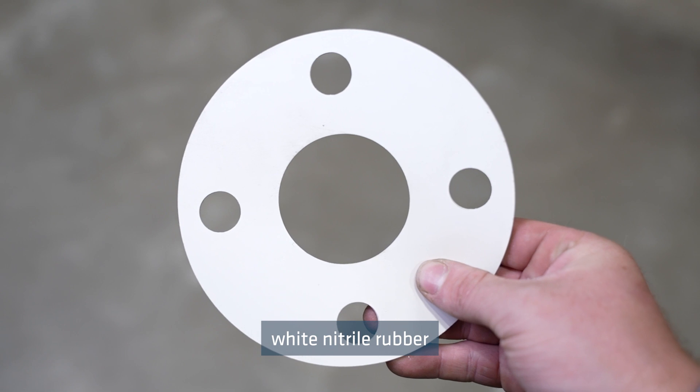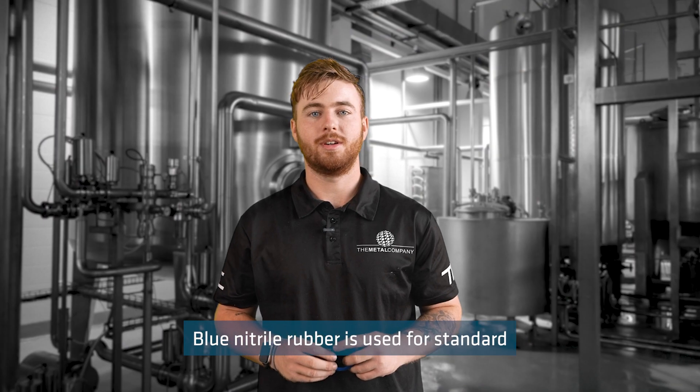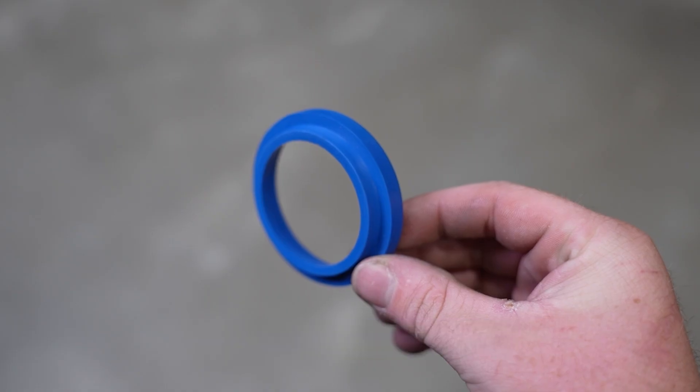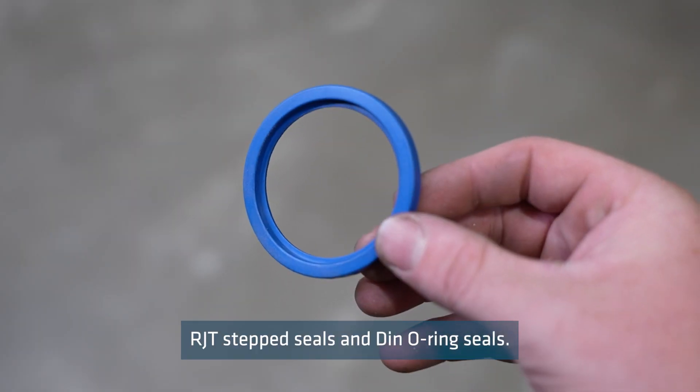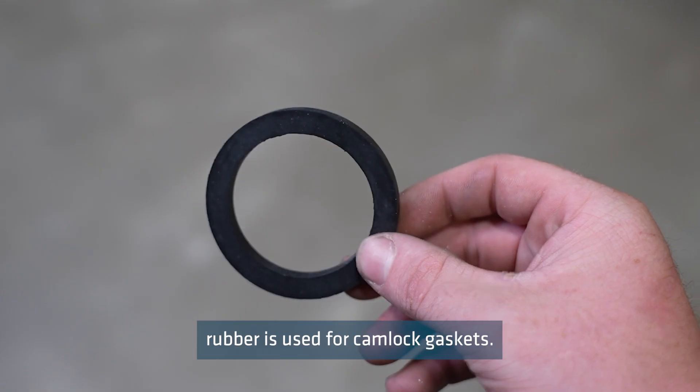The Metal Company supplies white nitrile rubber for food grade quality flange gaskets. Blue nitrile rubber is used for standard RJT step seals and DIN o-ring seals. Black nitrile rubber is used for camlock gaskets.